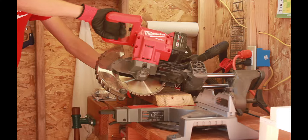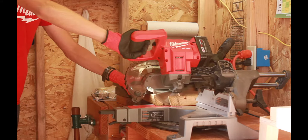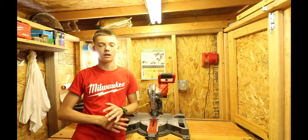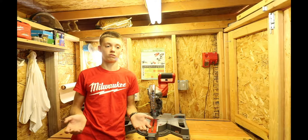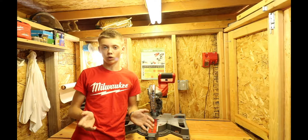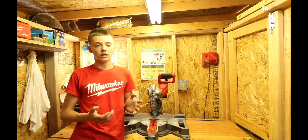That is 340 cuts. Now we're going to cut through a pressure-treated 2x6. This saw definitely exceeded expectations — making 340 cuts per charge is amazing. On the box it says up to 600 cuts per charge, though I'm not sure what that test was performed with. With a 2x4 it made 340 cuts and cut really smooth and clean.